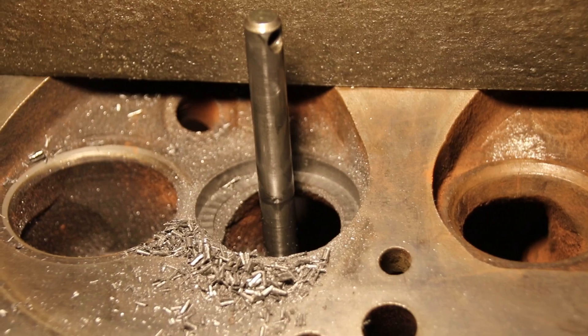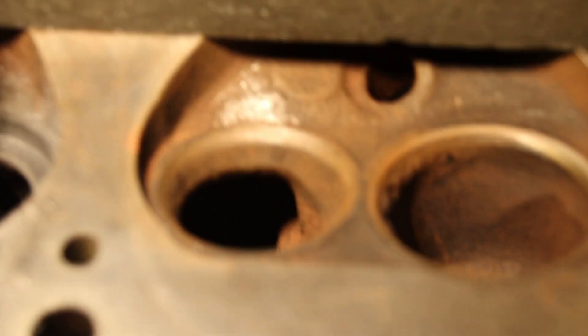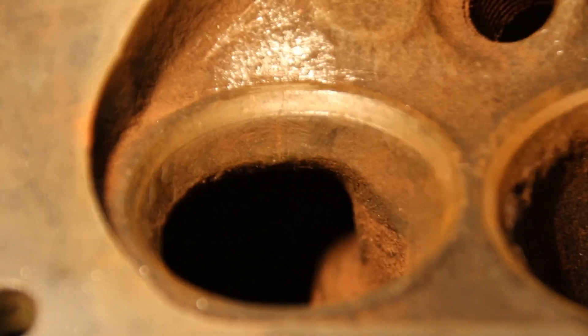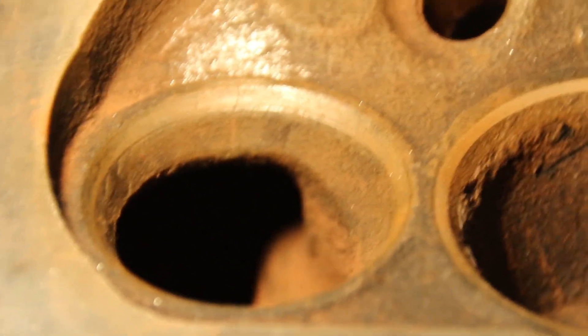Okay guys, I've got one seat done. Now I've got to move the pilot to the other one. We've got our air float table — we'll go over there and center up on that one. We're going to do that one next. I think you can still see the crack in there, right there. So we'll get set up on that one next.